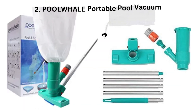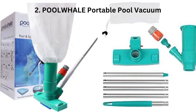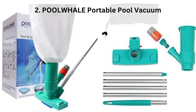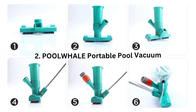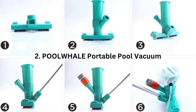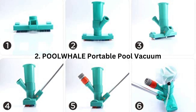2. POOLWHALE Portable Pool Vacuum. The POOLWHALE Portable Pool Vacuum is another great option for removing algae from your pool. It has a telescopic pole that can be extended up to 7 feet, making it easy to reach all areas of your pool. This vacuum also comes with a reusable filter bag and a brush attachment for scrubbing away stubborn algae.